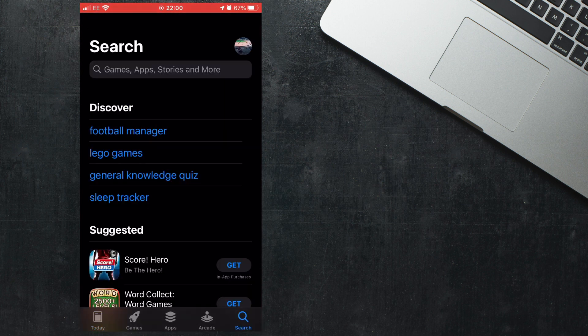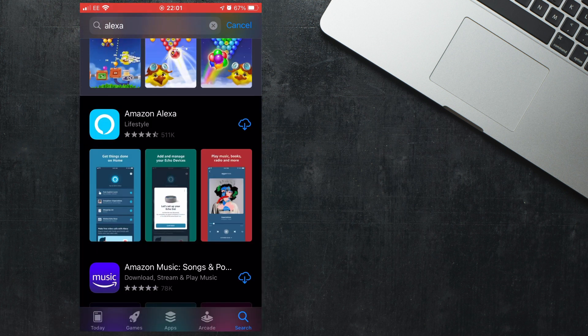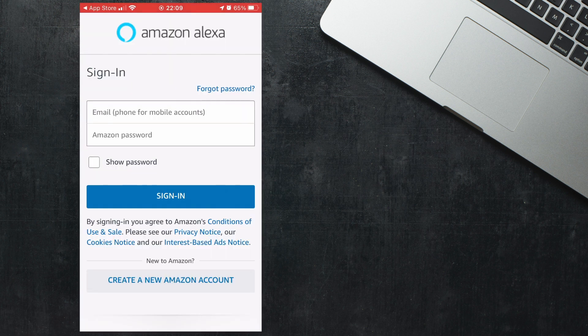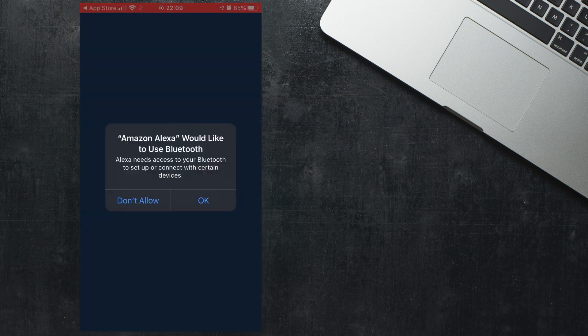The first thing you will need to do is make sure you've got the Alexa app installed on your phone. If you've got an iPhone you need to go to the App Store, and if you've got an Android phone make sure you go to the Google Play Store. Once you're in the store you need to search for the app — just type Alexa into the search box. You will then be able to install the app for free. Once it's installed you need to open it and sign into your Amazon account. If you're using two-factor authentication make sure you've got your phone handy so you can put in the code when it's sent to you.